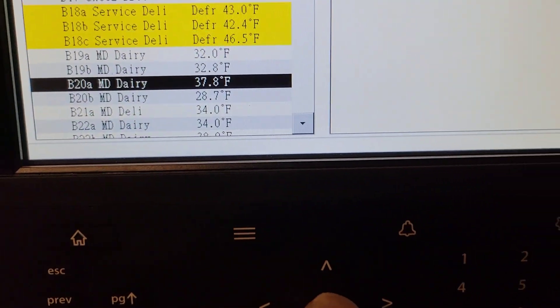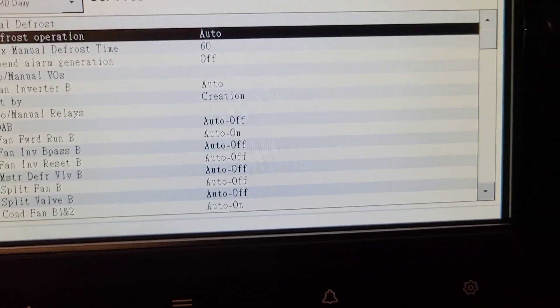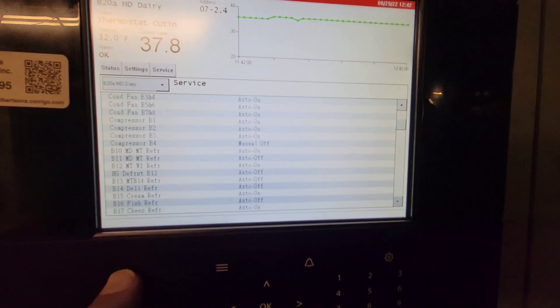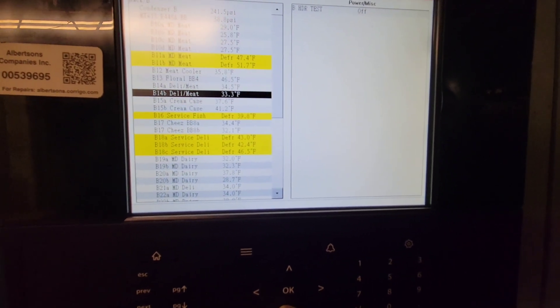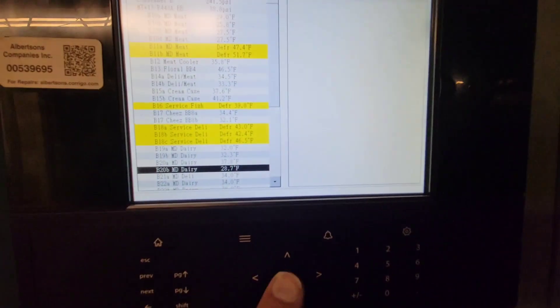In a cup of ice water, that probe is still measuring 38°F — it definitely needs an offset. The other probe in ice water measures 28°F. So you've got almost a 10-degree differential between the two probes, and that's not okay. We're going to offset them.